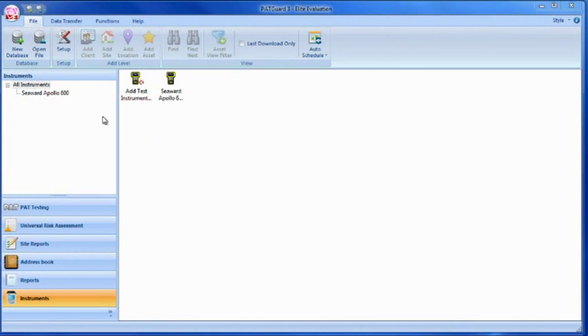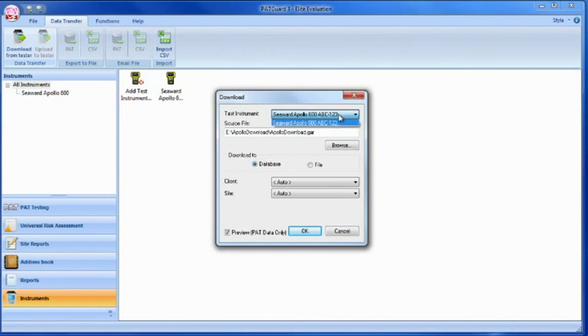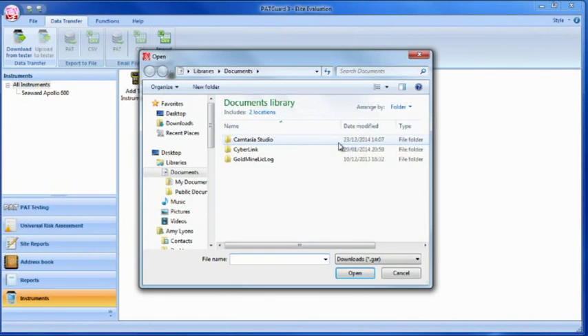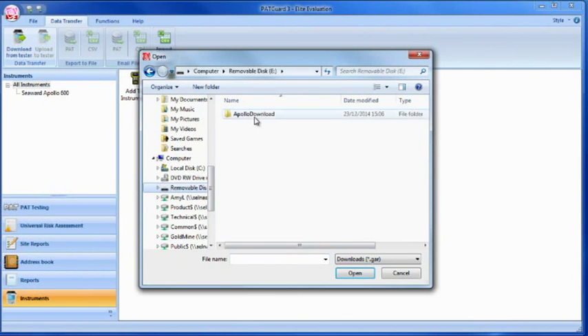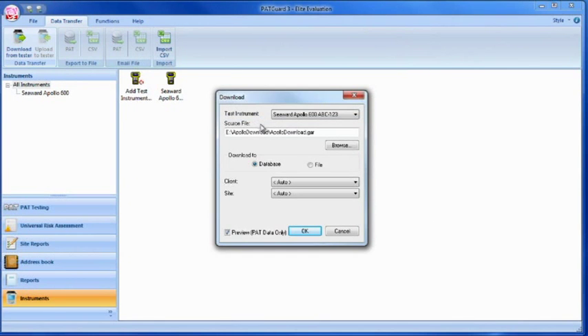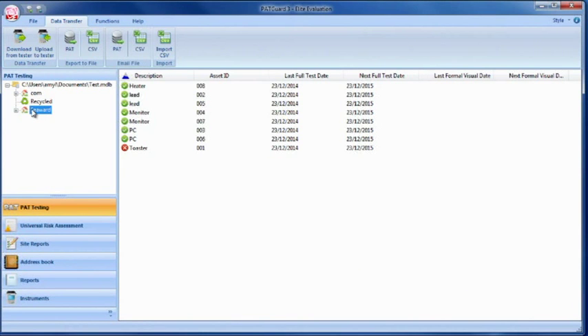Select Data Transfer and Download From Tester. If you receive a message saying 'Error: Unable to detect an available COM port', click to accept. Select the instrument from the drop-down box and browse for the .gar file on the flash memory stick. Select Open and then OK. Your downloaded data should appear in the PackGuard 3 database.